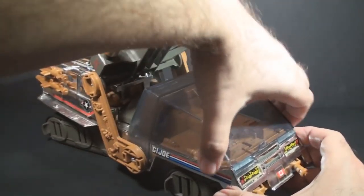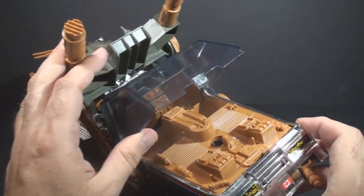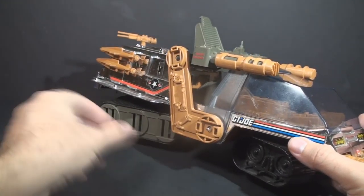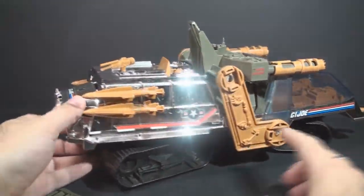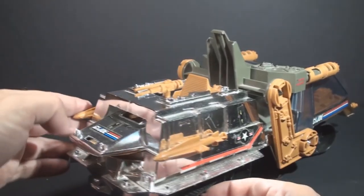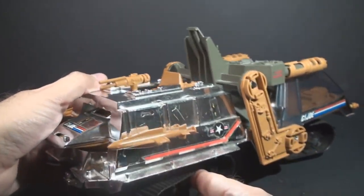You have a clear canopy that can pop up, and of course, you have a two-person cockpit there. These treads have armor plating, which can be removed both in the front and in the back, and then here in the back, you have a couple rear-facing missiles that peg on. You also have a couple rear-facing pivoting guns.